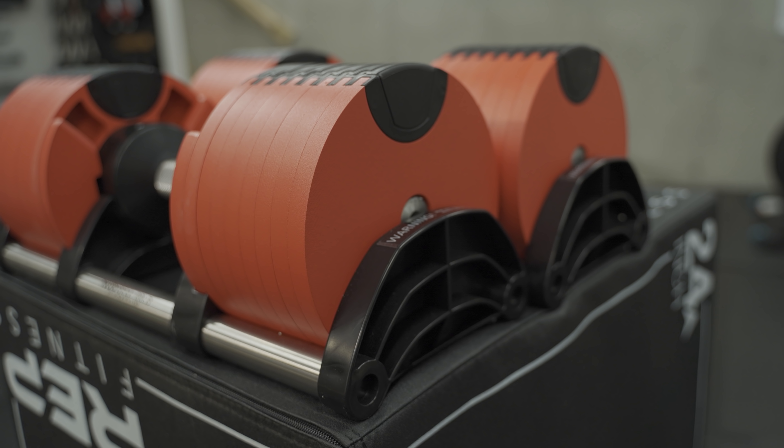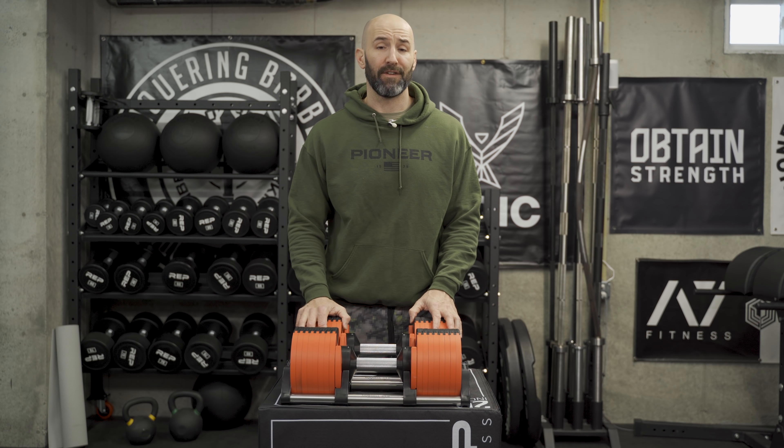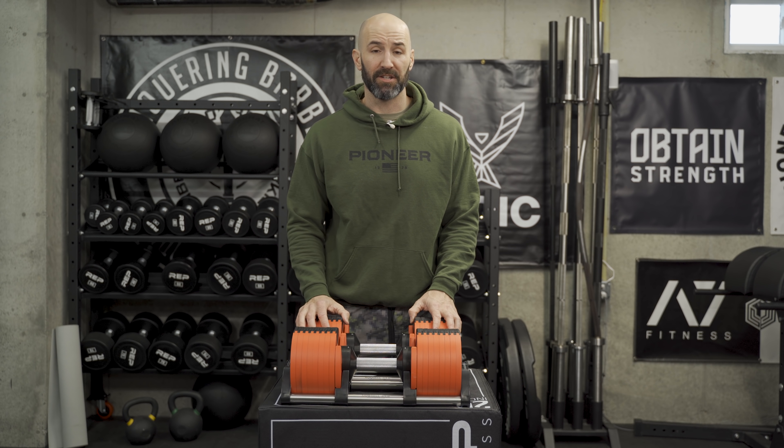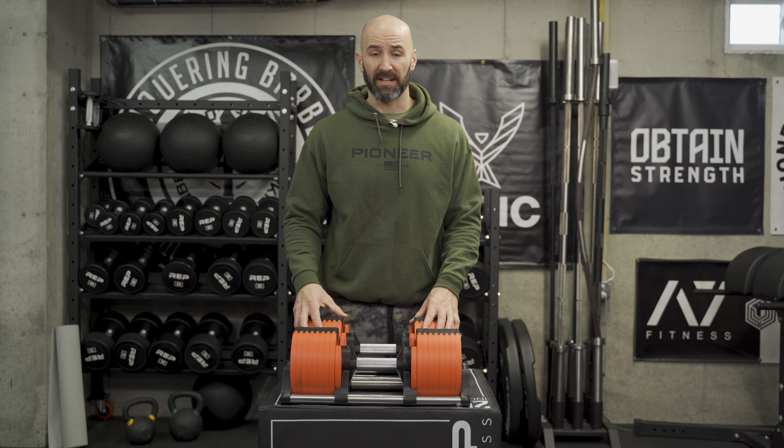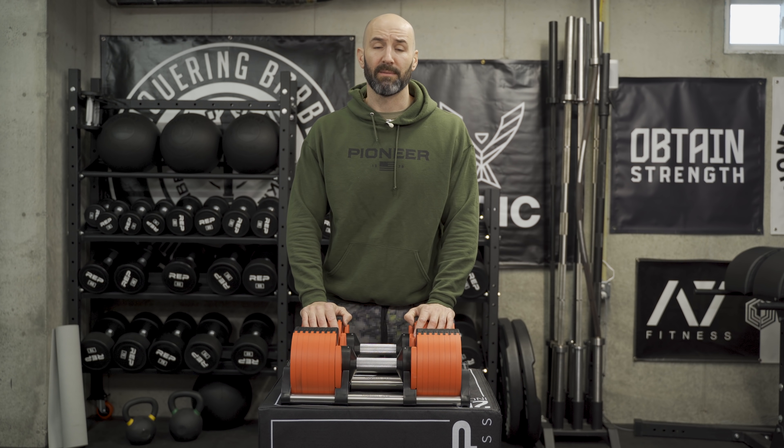These are the big boys, the 80 pounders. Now, to my knowledge, you can't expand the 50 pounders to 80 if you buy them initially, and you can't expand the 80 past that. So these are non-expandable, like some of the other adjustable dumbbells that we've talked about on this channel.